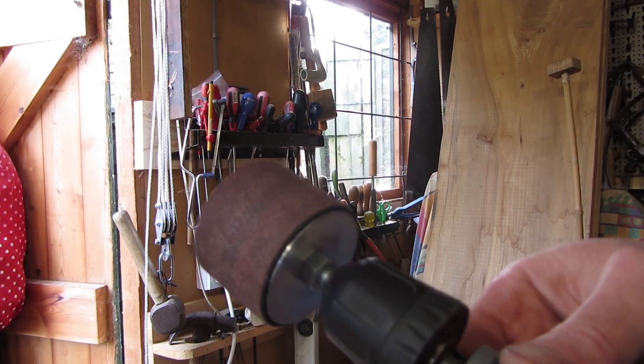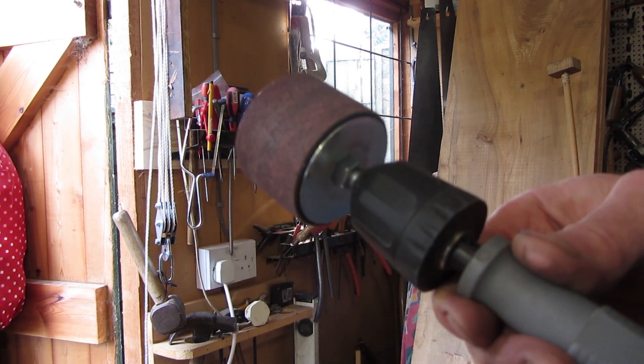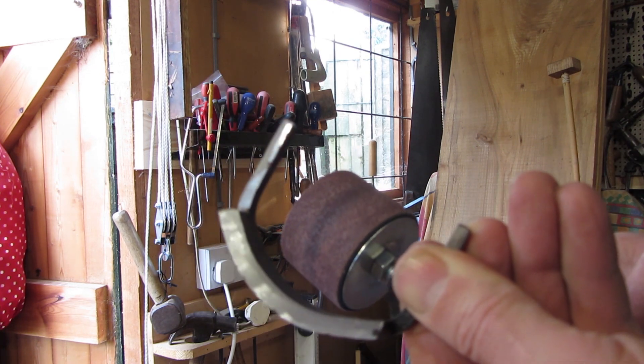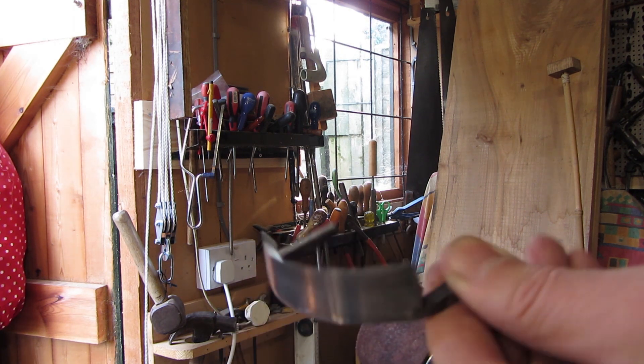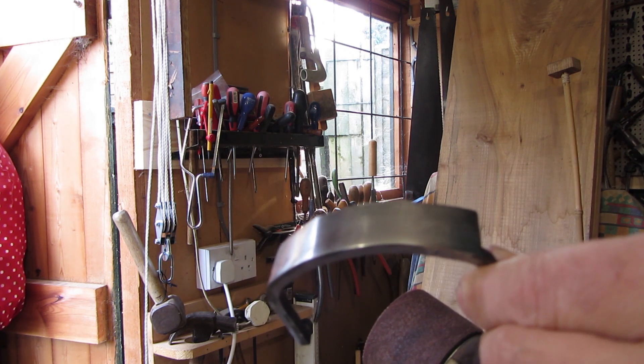I've just been cleaning up the blade with emery paper and also with this circular sanding drum, which is quite useful for getting a bit more of an edge on the blade. So it's getting there — I've got a bit more cleaning up to do, and then I can give it a final hone and that'll be the blade part done.